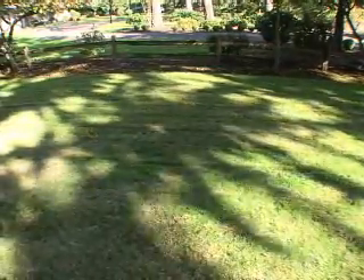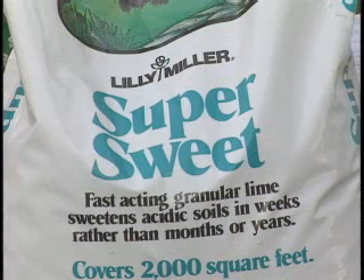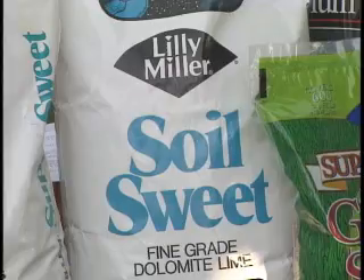Another thing that helps is a good lime product — Super Sweet or Soil Sweet, either one — that also helps protect the lawn over the winter.